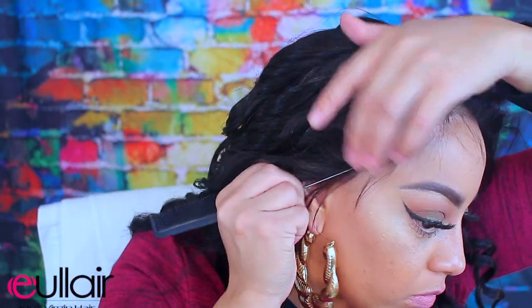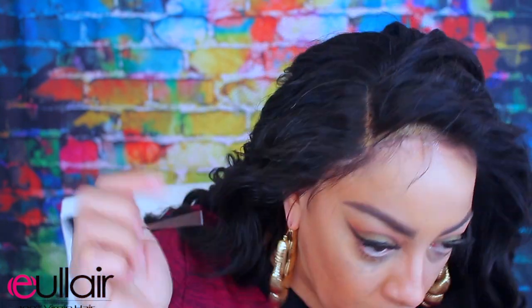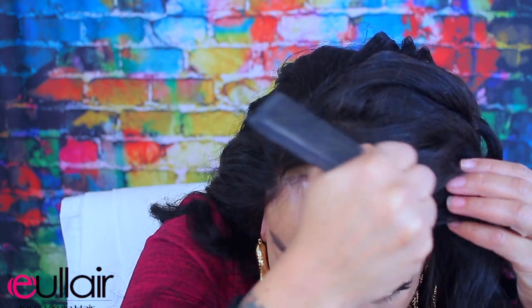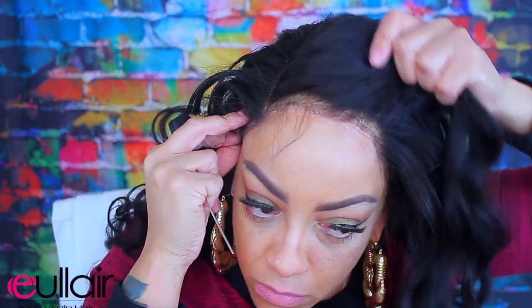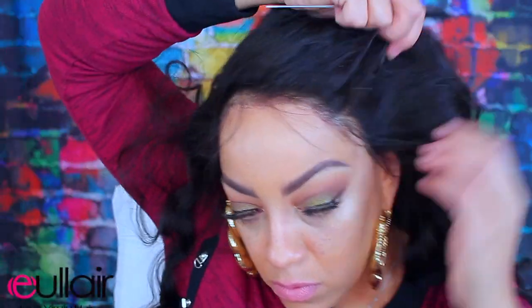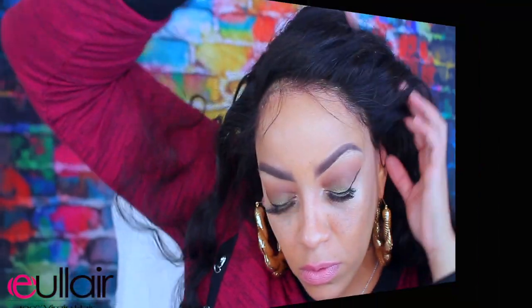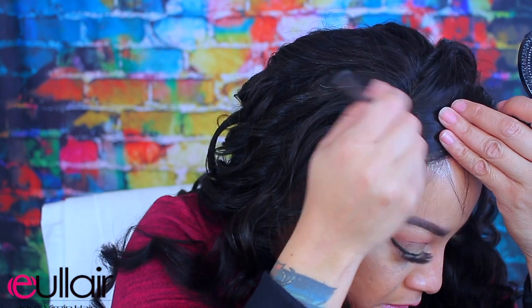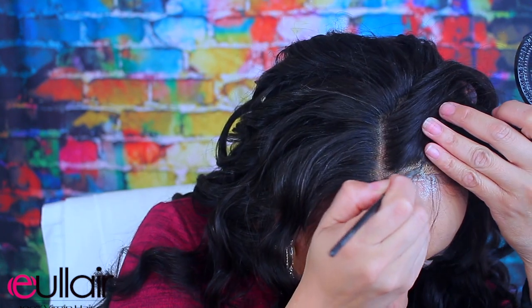You can always camouflage that sheen with a little bit of pressed powder, and with the baby hairs once you situate your wig you're good to go. I'm going to take the back of my rat tail comb and press firmly into the tape and the wig. See how strong it is? It's super strong. The sheen will actually dull down after a while.